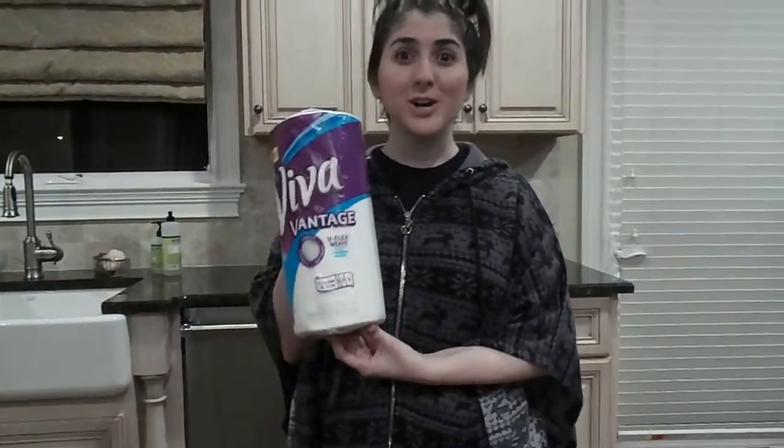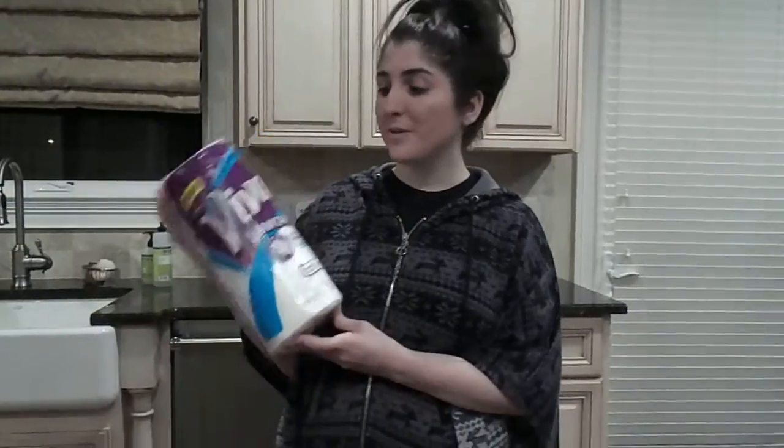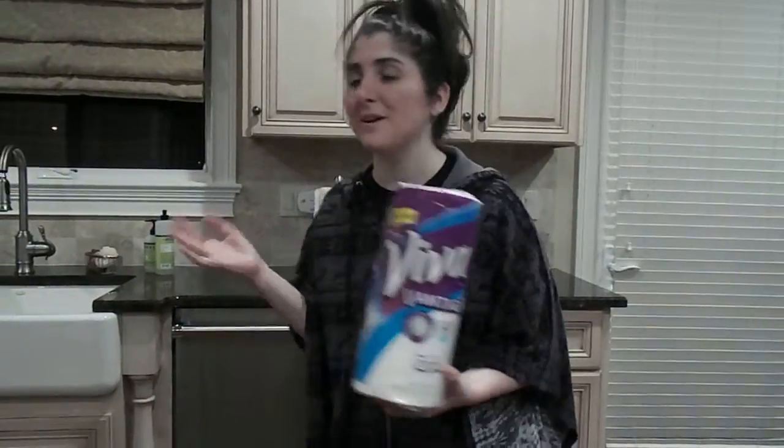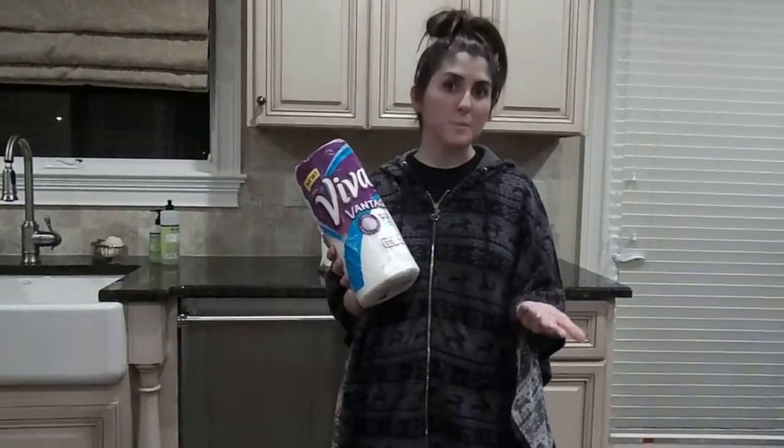Hi, I'm Laura and I'm here to talk to you about my experience with Viva Vantage choose a size paper towels. As you can see, we're here in my kitchen. This is where I use paper towels the most.